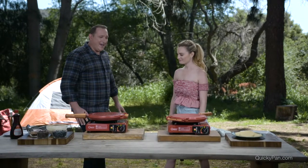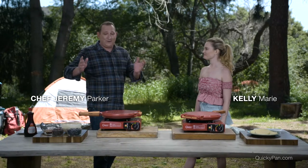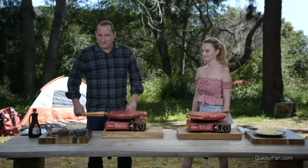What do we have cooking now? All right, everybody loves waffles. And whether you're cooking at home or whether you're cooking at the campsite, waffles are always a hit. Especially with the kids.